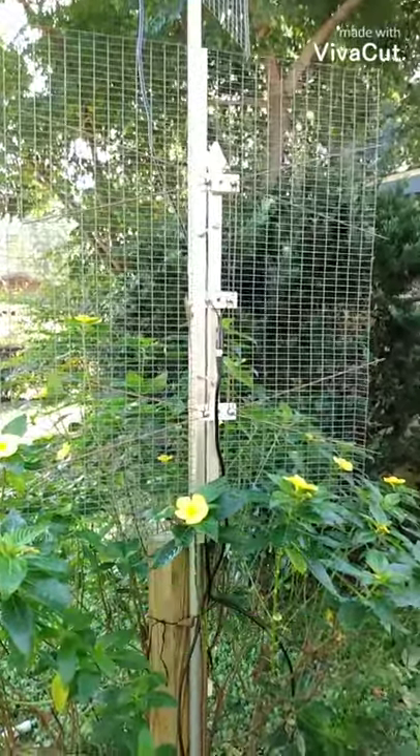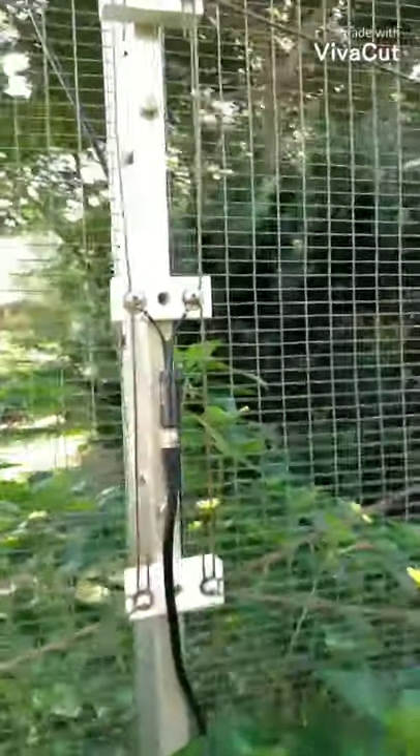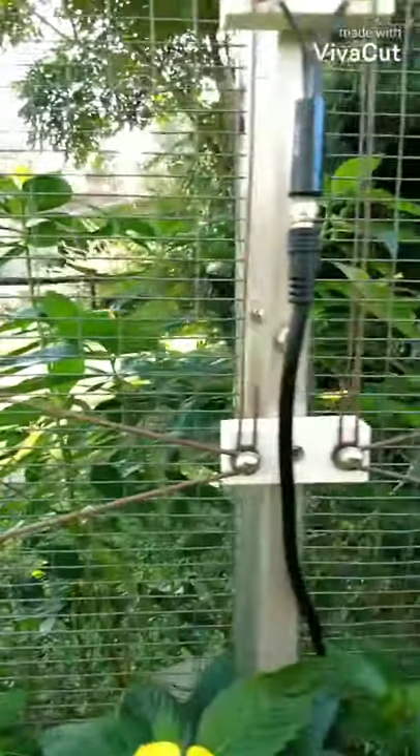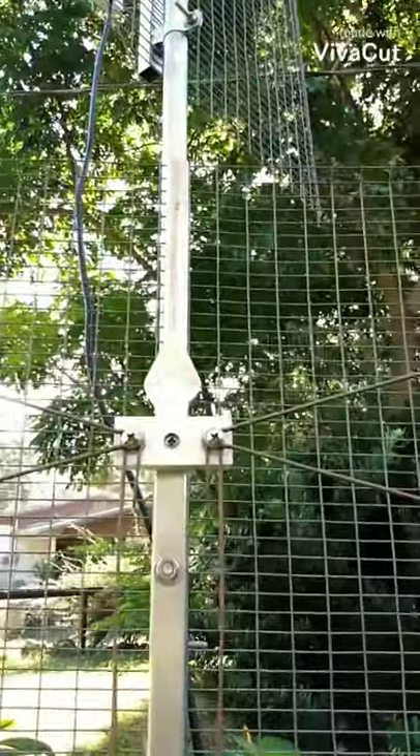Here is the 12x15 bow tie. It's been here since May, and it's now the end of October, a week before Halloween.